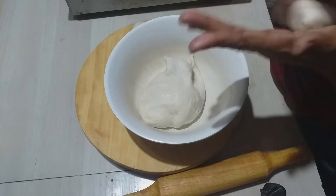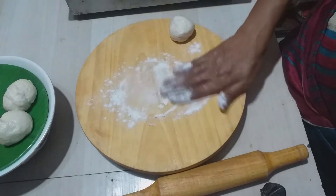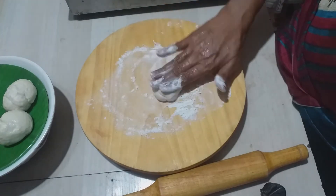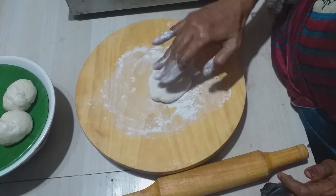We will do that in the refrigerator. Now we will put some maitha in a bowl and put it into the bowl. We will try it in the pot.